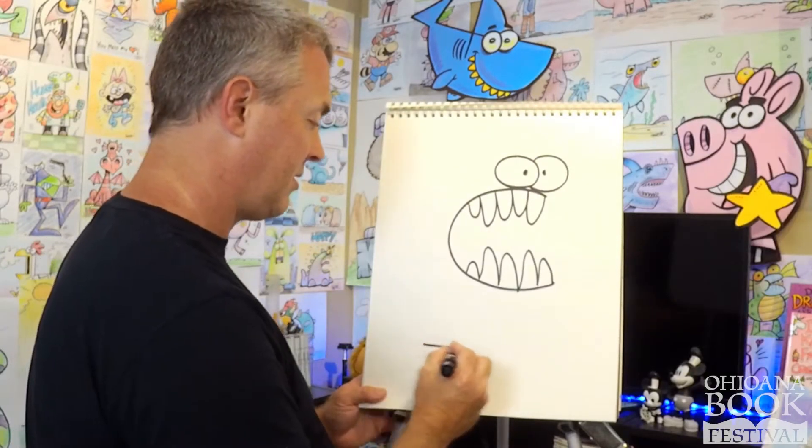Hey artists, I hope you had a great time drawing. I hope you had a great time creating. I look forward to seeing you at the next drawing event, drawing video, drawing presentation. Just keep on drawing, keep on creating. And remember, keep on reading because that's what grows the old imagination to come up with all sorts of awesome and great ideas. Thank you again for attending this virtual drawing session, and thank you Ohioana for making this possible.